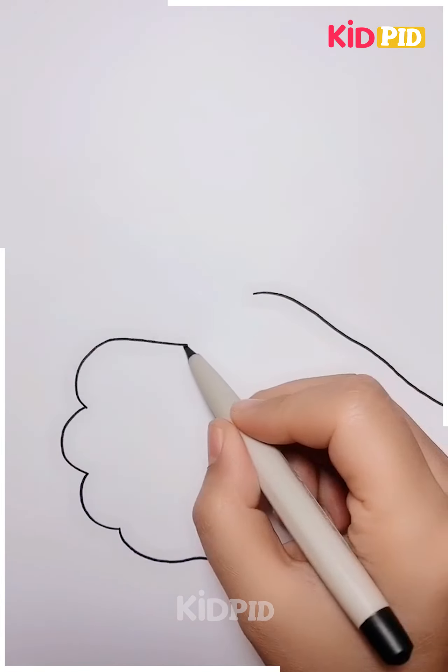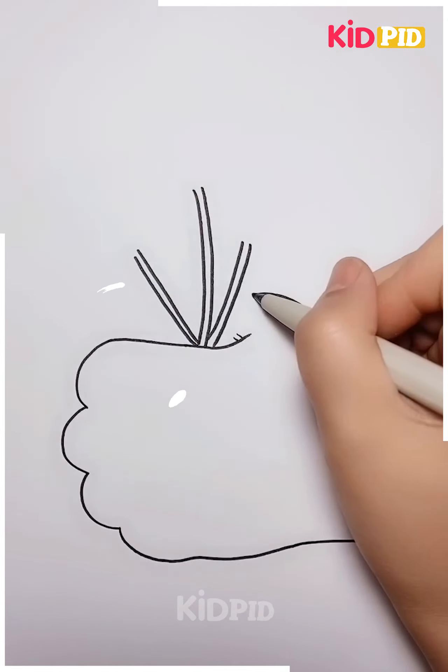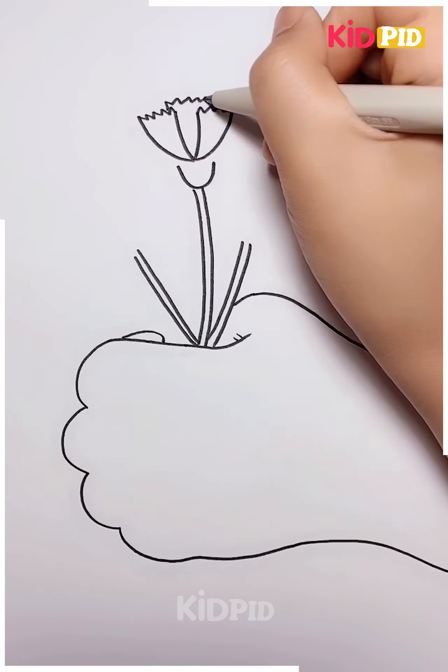You have to make the hands holding something in it. Let's see what they are holding — here you have to make the beautiful flowers in this way. Do it in this manner and this is gonna look absolutely beautiful. The hands holding these beautiful bouquet of flowers. Isn't it interesting?